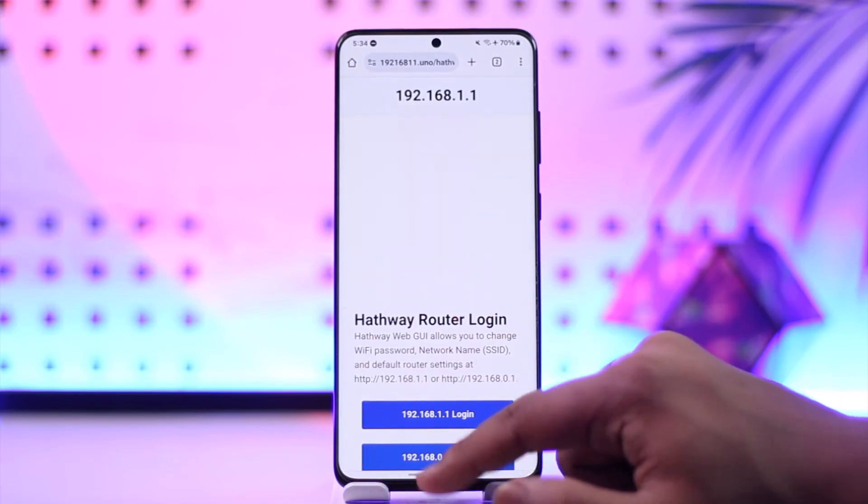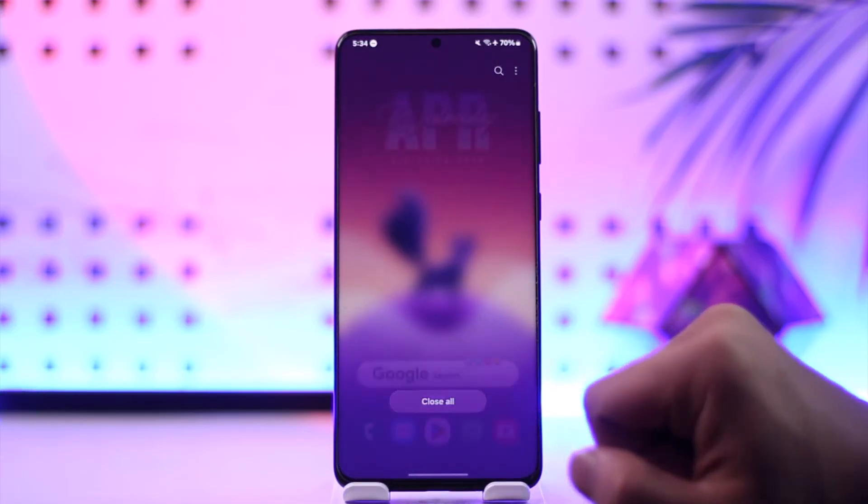This way you should be able to change your Hathaway Wi-Fi password. Hope this video was very helpful. If you have any more questions, queries or doubts, feel free to leave them down in the comment section below. Thank you very much for watching till the very end of the tutorial and see you soon in the next video.